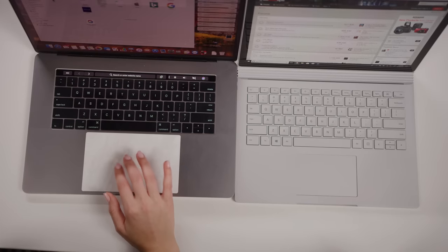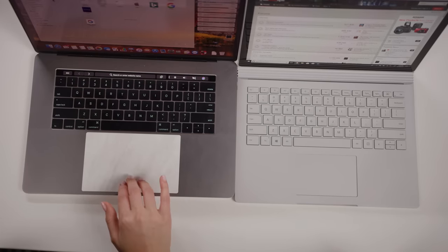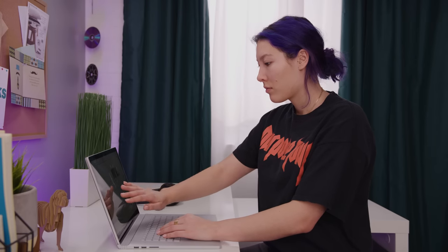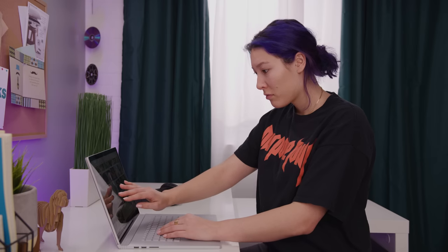The touchpad is a different story. Apple's large, gesture-friendly touch surface still stands above anything available in the PC space, though that's not to say that the one here is bad. And if you're really focused on comparing size, the 15-inch display offers plenty of real estate to get your touch on.